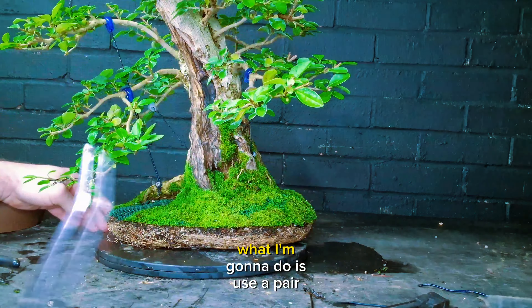As you can see, all these roots — this is all from one year's growth. It's looking pretty healthy, it's done pretty good. That's why it didn't want to come out. It's going to be tight. What I'm going to do is use a pair of tweezers, just ever so gently working our way around. Don't worry about losing any because these roots will grow back in no time. These are really strong roots.